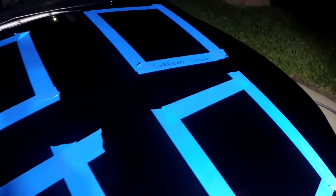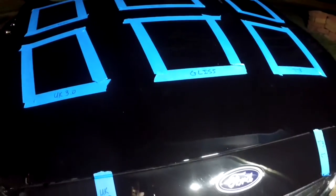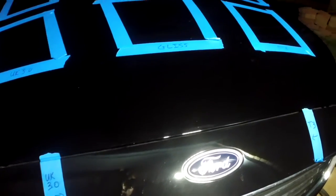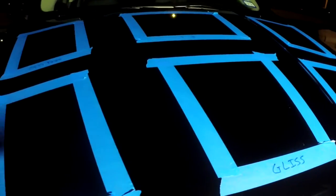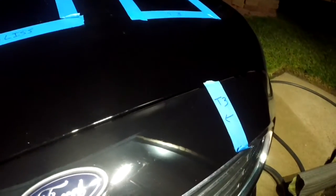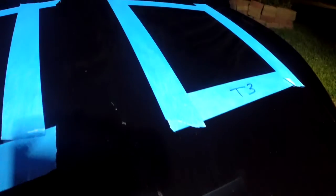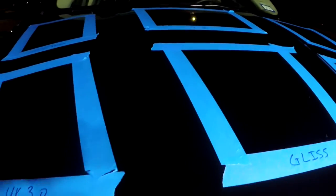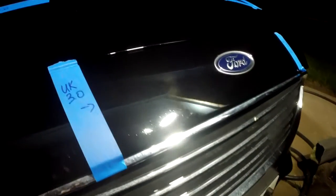This is what our panel looks like. Just gonna go ahead and let it cure — it won't get the full 12 to 24 hours that it should, but all the coatings will have the same equal time to cure. The titanium 3-year coating only needs 6 hours to cure, so we'll just let it sit overnight, let it go through some rain possibly tomorrow, and we'll see how the fun begins.